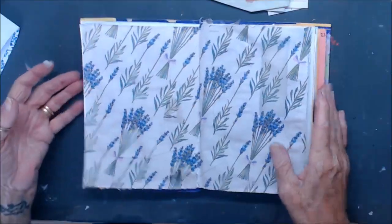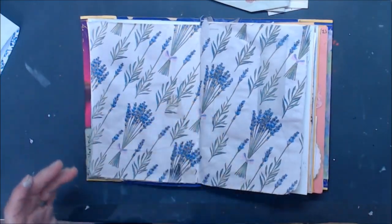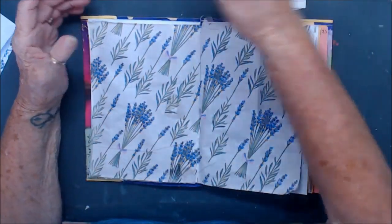I've dried that off and I put a hole in it, so I've patched a few places, but that's okay.